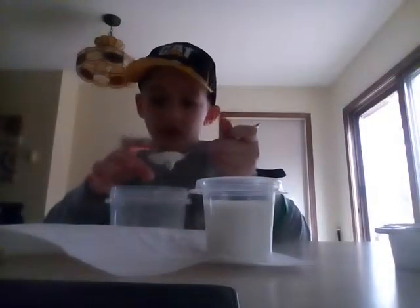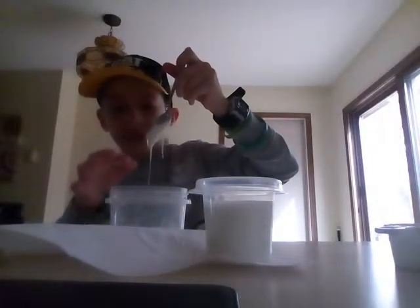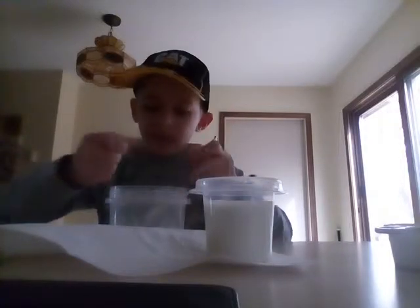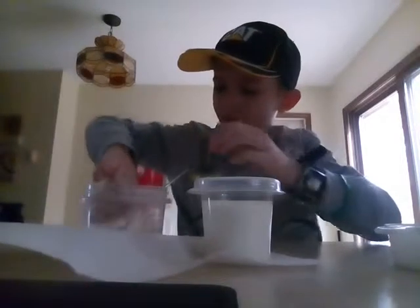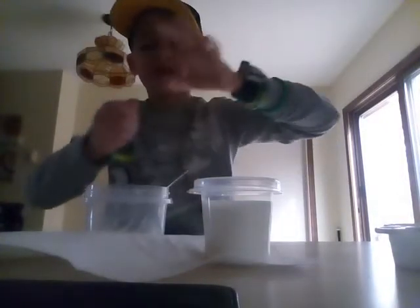There you go — a spoonful of ooblick without the big hassle. So here is some ooblick — it's a liquid right now, see, I could pour it. Yeah, see it's pouring. But if I go like this, just toss it back and forth in each hand, it's a solid — look, solid! I could hold it, but you can't hold it for too long without applying pressure or this will happen. I'm not even squeezing.